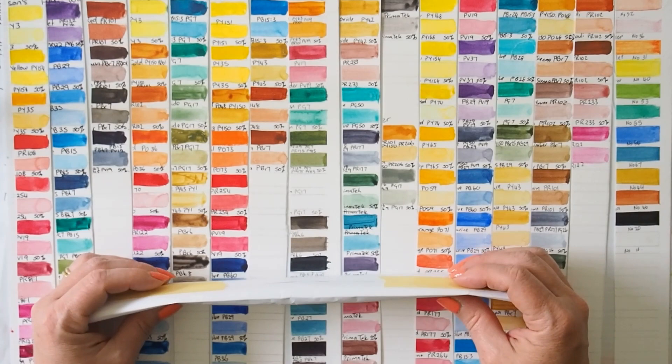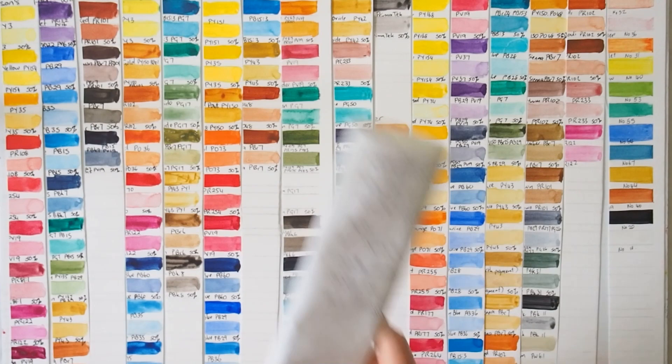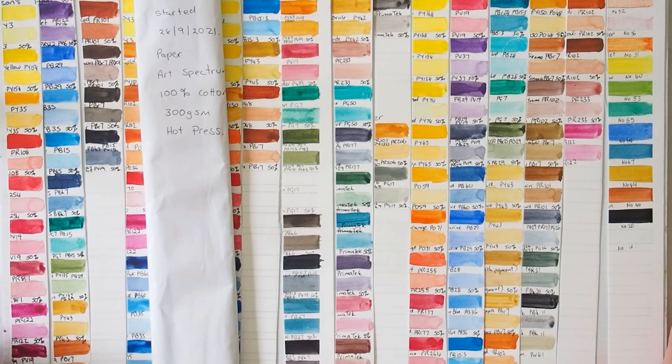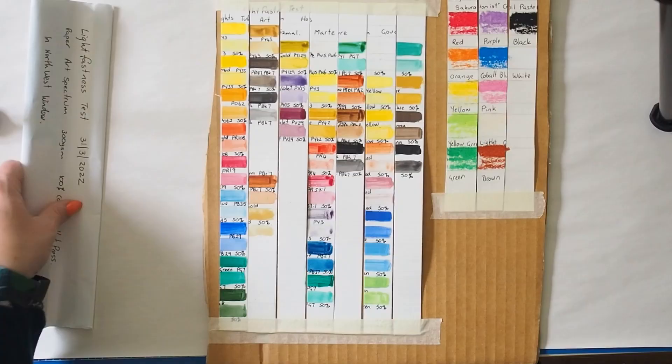I might have to try and take high-res scans and put them up on my website. That yellow from Roman Smalls has really shocked me a little bit. So that's the 12-month results — now these ones are six months.